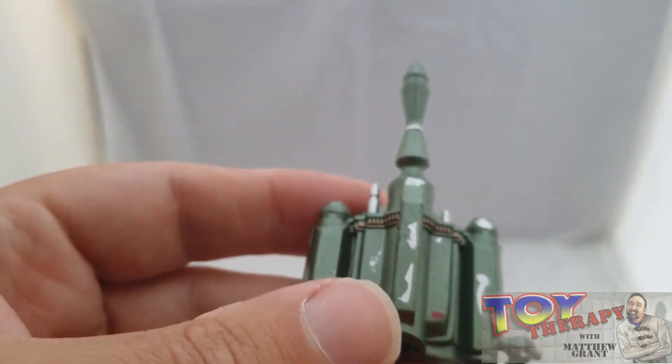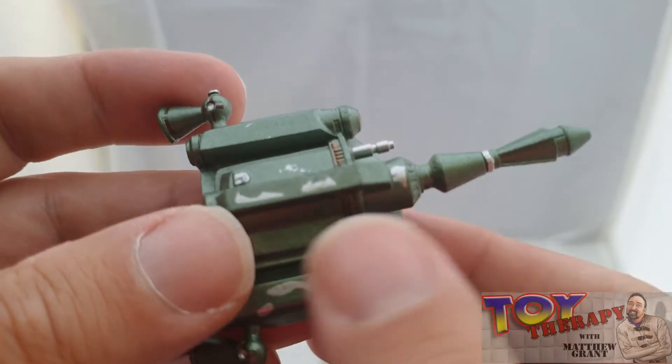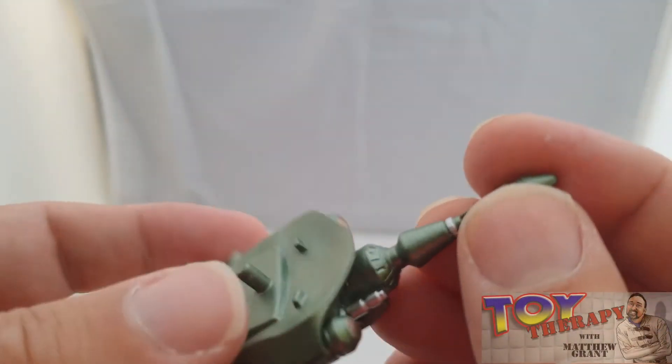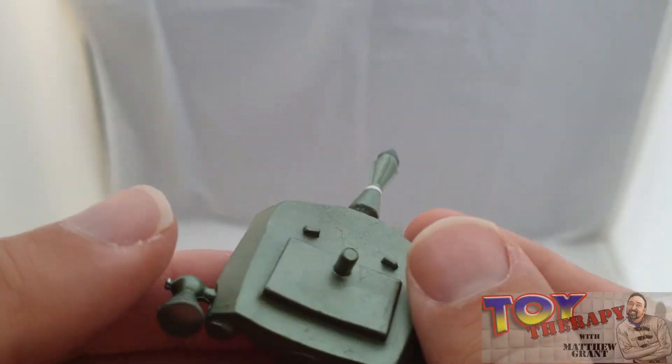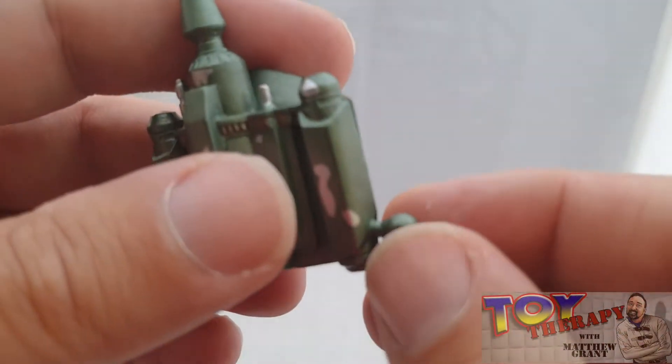The piece de résistance is Boba Fett himself. But first, let me show you the backpack, which easily comes off. I really like the finish — really nice metallic finish with nice scuffing. Very well done, no issues there whatsoever. It would be nice if the rockets could rotate, but hey, I don't want to ask too much.